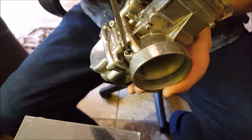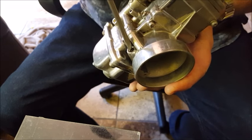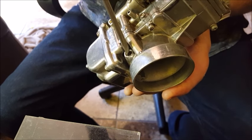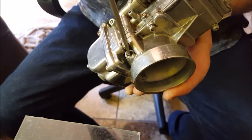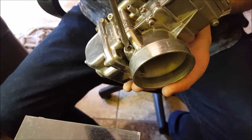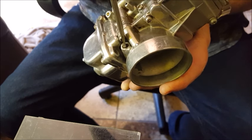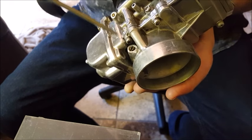It should be in that one and a half to one and three quarter turns out range. If it's screwed in less than one and a half, it means the pilot is too small. If it's out more than one and three quarters, the pilot is too big. Mikuni says more than two turns out, there's a chance of the air screw falling out due to spring pressure, so don't adjust it way out there.